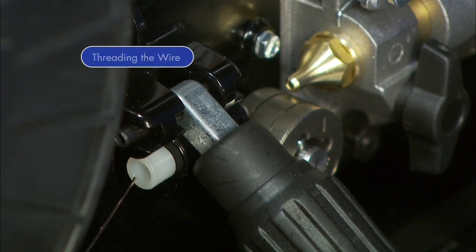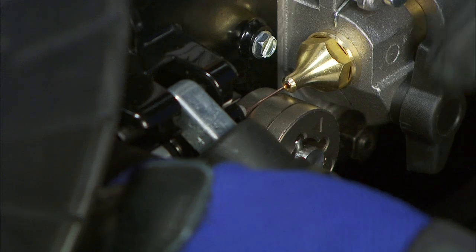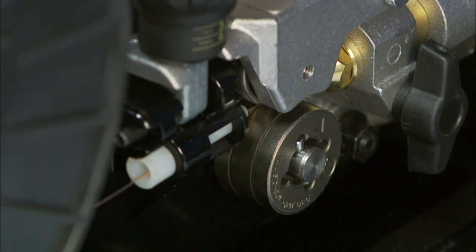Next, feed the wire through the inlet guide in the wire case and close the pressure lever. Note, the Multimatic 200 is designed to feed wire from the bottom of the spool.